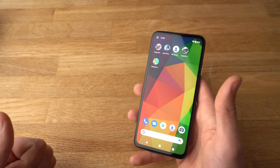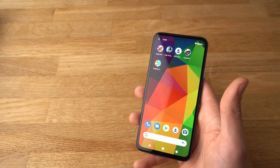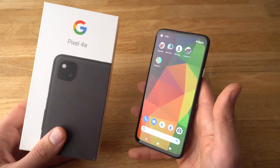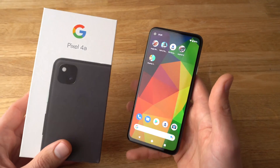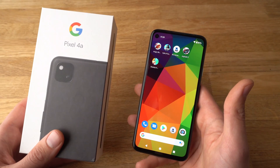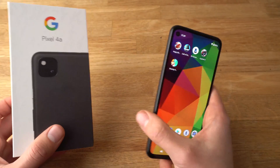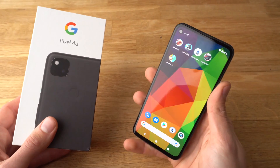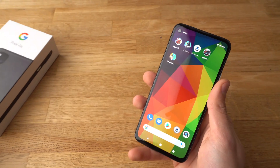Alright, if you found this video helpful, make sure to hit the like button. Also, if you have any other questions about the Pixel 4a, leave them in the comments below and I will get back to you, or even make a video about it. And if you want to see more videos about the Pixel 4a or other Pixel devices, make sure to subscribe. See you!